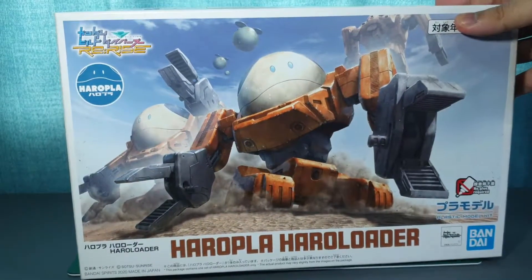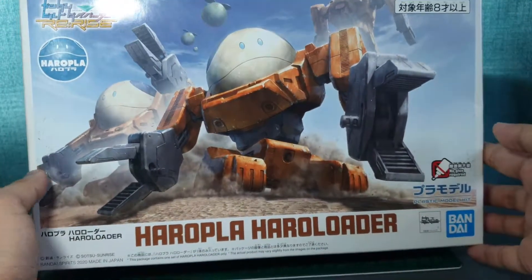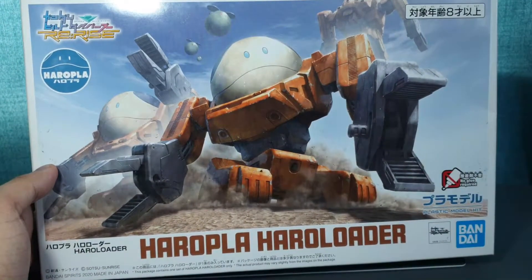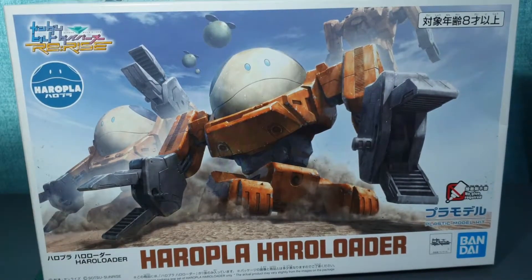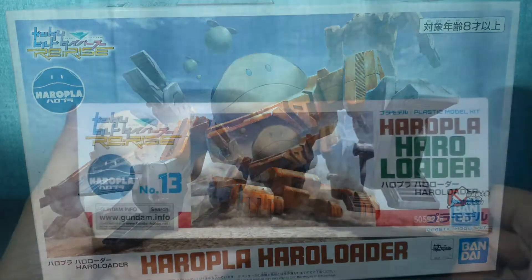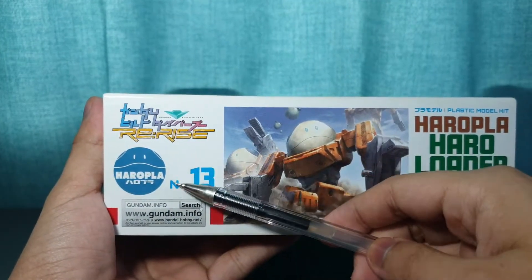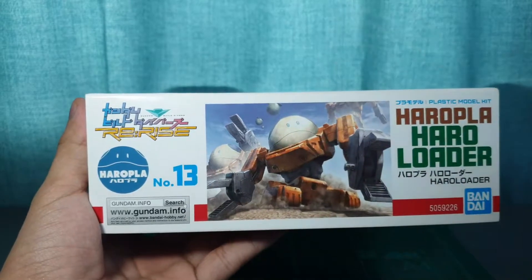Today we're going to be looking at the Haropla Haro Loader. On the front, we can see an awesomely detailed illustration of the Haropla by Morishita Naochika. Compared to all the other Haropla box arts, this stands out as the most detailed one by a long shot. On the short sides of the box, we can see the same box art, the Gundam Build Divers Re:Rise logo, and number 13 in the Haropla line.